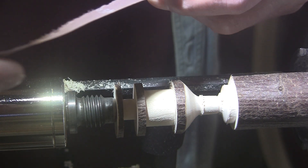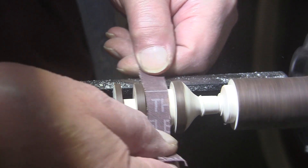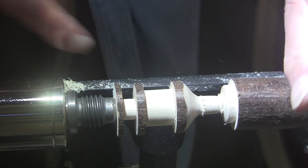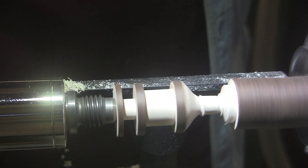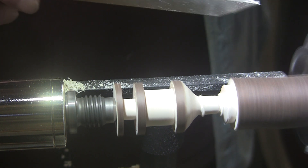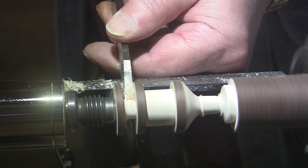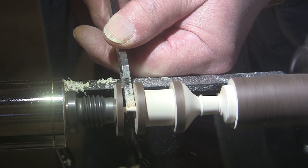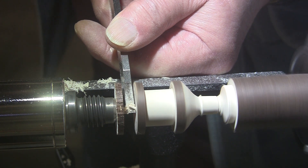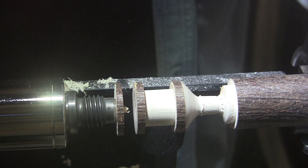I guess I'll sand it. I have this — I think it's 1,200 grit. I'm going to turn the speed way down here. It doesn't need much at all. Smooth as could be. I'm going to part this off down here. I'm going to have to keep the speed down now. Even though it's held in the chuck, it's kind of long to be held by those narrow interior jaws, and it will wobble. So we're done with this part.